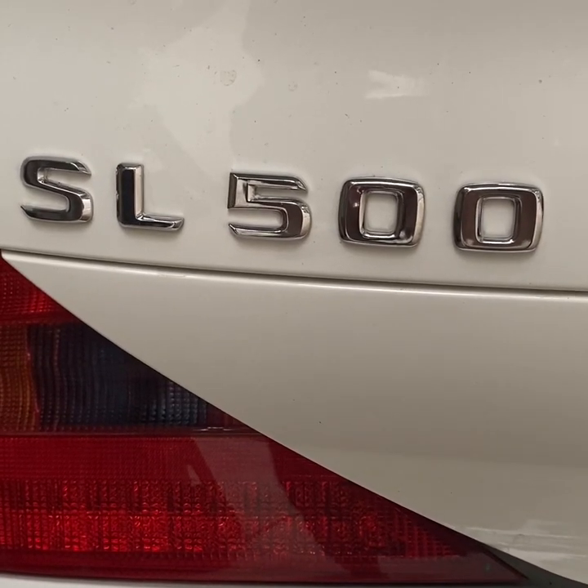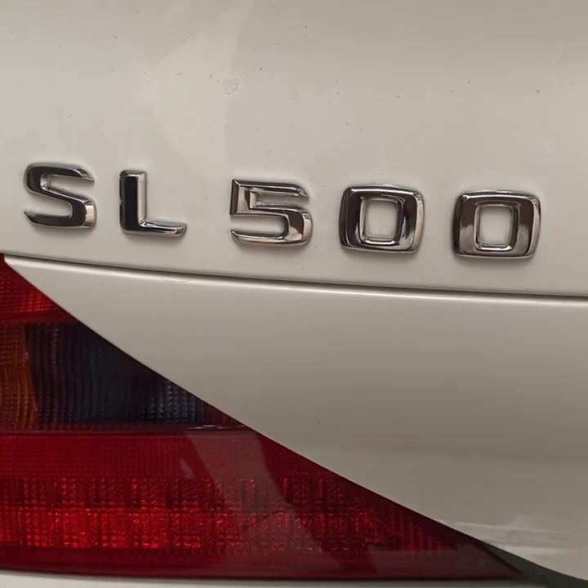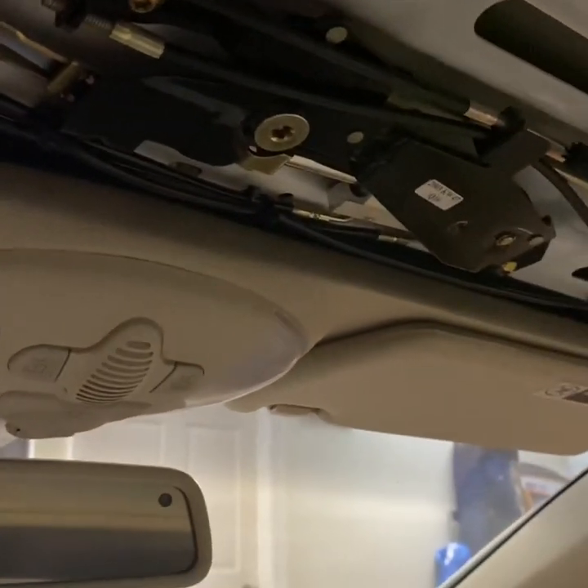Trying to create a YouTube video to address the hydraulic system on an R230-style SL500. The issue starts with the front lock cylinder on the roof.